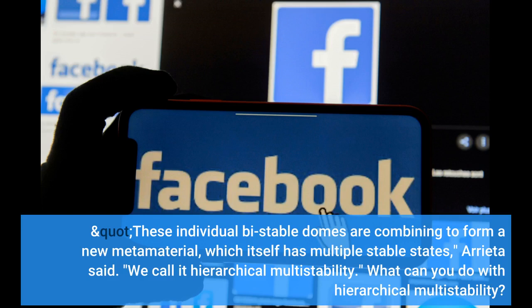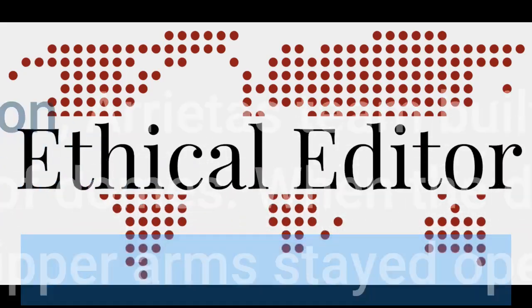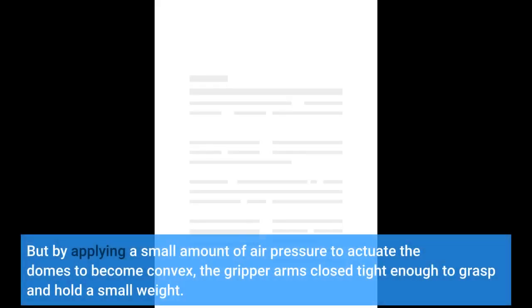What can you do with hierarchical multistability? As a demonstration, Arrieta's team built a simple robotic gripper using two lines of domes. When the domes were concave, the gripper arms stayed open. But by applying a small amount of air pressure to actuate the domes to become convex, the gripper arms closed tight enough to grasp and hold a small weight.